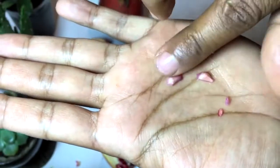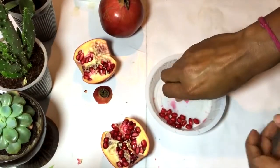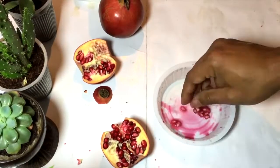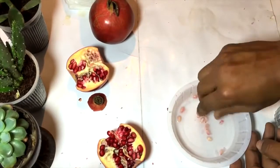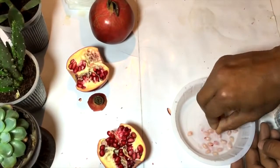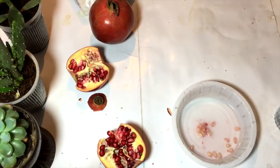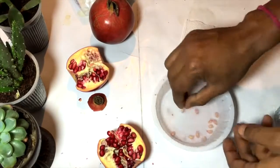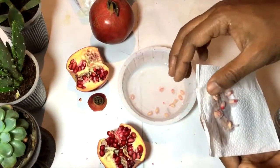You can see the white shell type of thing — those are the pomegranate seeds. In the same way I'm taking the seed out and cleaning them, so I will be left with the seeds from which I can grow the pomegranate plant. Now placing the seeds over tissue paper.